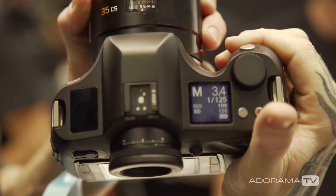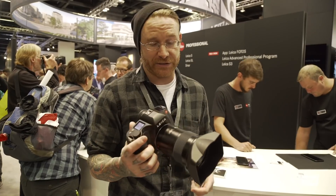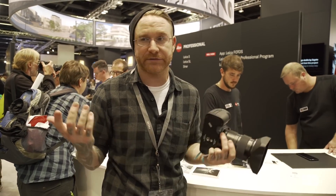The S2 is due for an update. This seems like a pretty great addition to the Leica line — 64 megapixels, medium format.